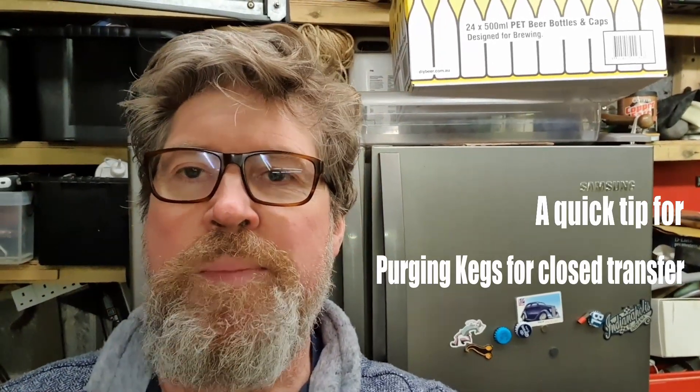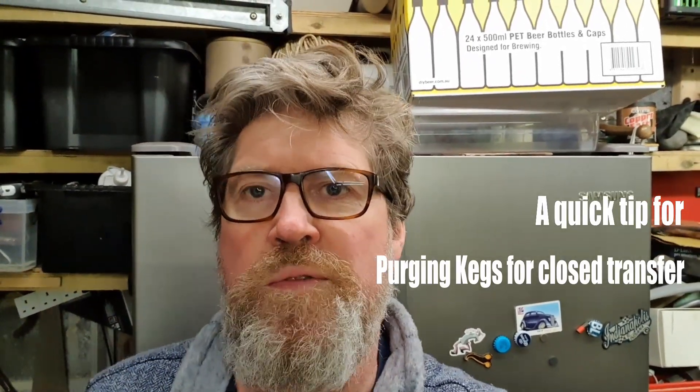Now then folks, how are we all doing? Are we all keeping safe? This is just a quick video to show you how I purge my kegs with CO2 prior to close transfer.